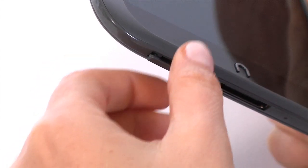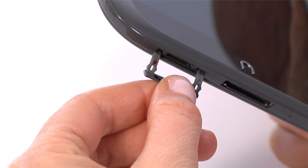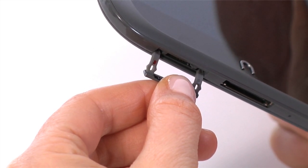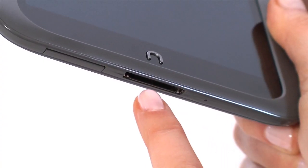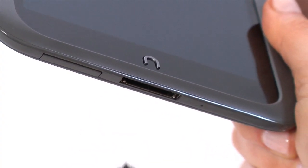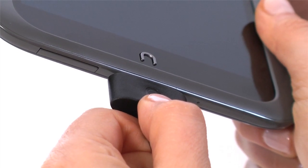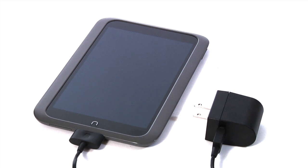On the bottom of your Nook, pull out the flap from the front for the microSD memory card. The 3-pin port is located at the bottom. Use it to charge your Nook and connect it to a computer to sideload your personal files. You must always use the genuine Nook HD cable and power adapter — using anything else may damage your device.